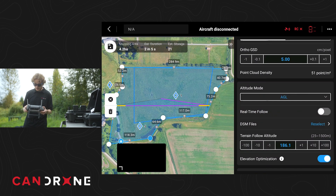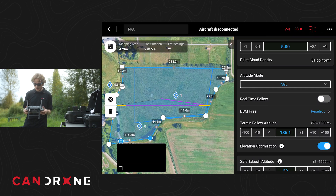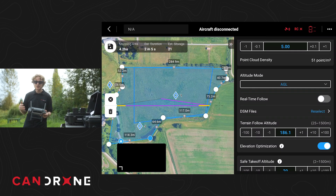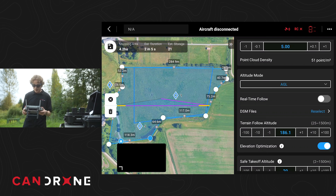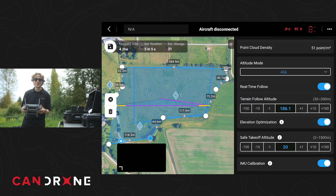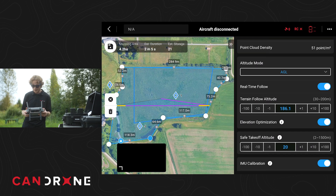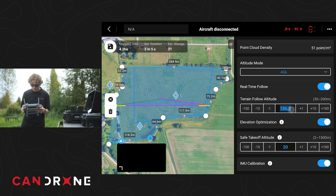We'll do ortho collection. Altitude mode, we're going to go with AGL. One thing we're going to test today is a new feature with the M400 — the real-time terrain follow feature. It's going to use its downward sensor to pick up how high it is above the ground. Something you'd normally have to do with the M350 is utilize a DSM file, but I want to do some testing with this real-time follow. It can save us a lot of time — we don't have to make our own DSMs or download ones from the internet, which aren't always the most accurate.